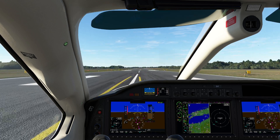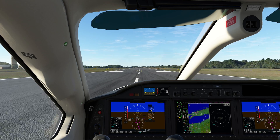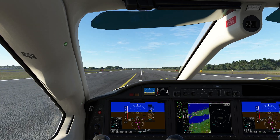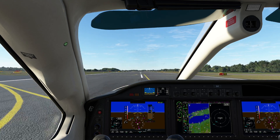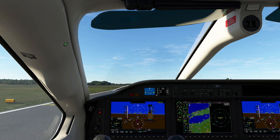In today's video we're going to be taking a look at the yaw damper. The yaw damper is an interesting device that is present on all sorts of aircraft — even very small propeller-driven aircraft have yaw dampers. And of course, once you get to aircraft with swept back wings, yaw dampers are basically required. But what actually is it?